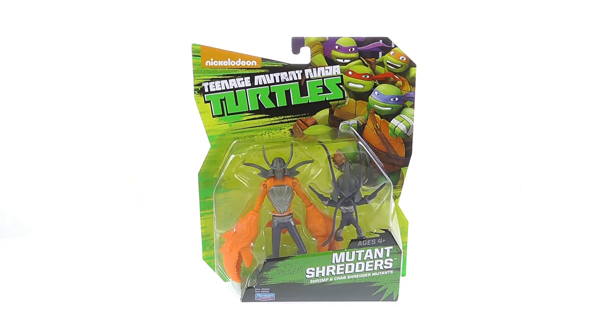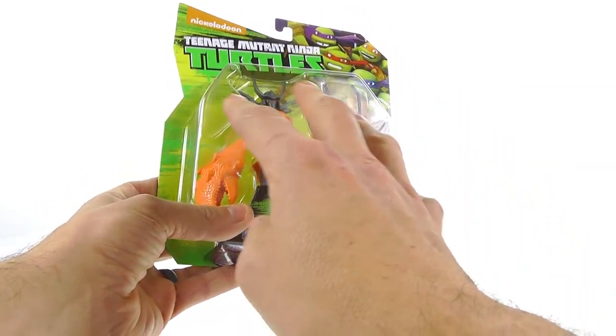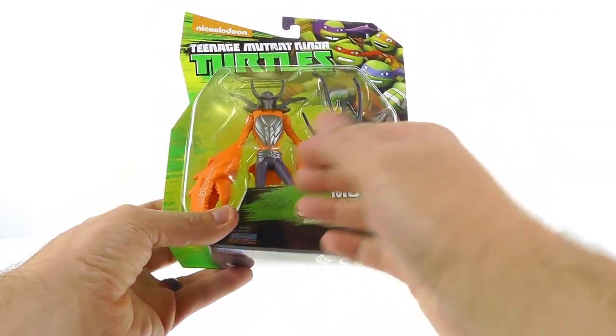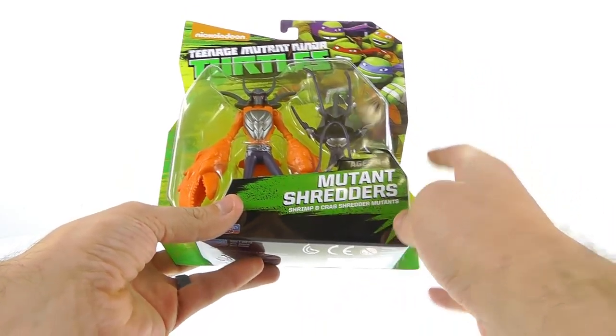Hey guys, thanks for tuning in. This is Optibottom coming to you with another video review. Today we're going to be taking a look at the new Nickelodeon Teenage Mutant Ninja Turtles 2-pack of the Mutant Shredders. This is a set I've been looking forward to for a long time — it's the first kind of deluxe set we've gotten with an actual 2-pack. You can see the shrimp shredder and the crab shredder right there.